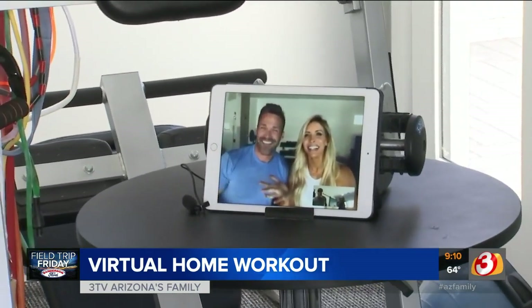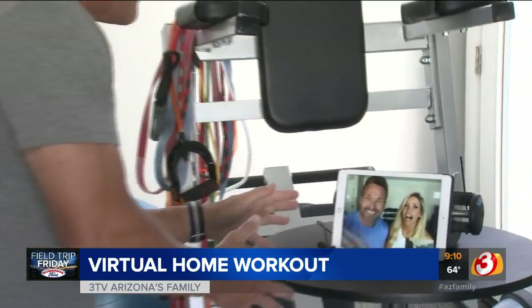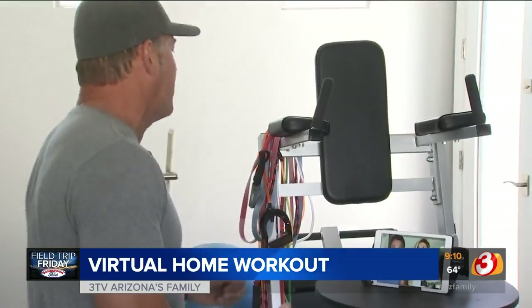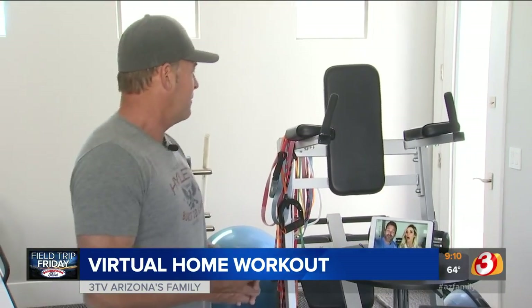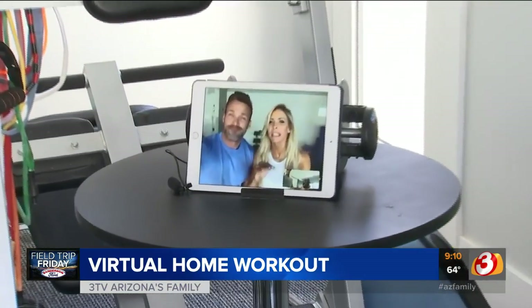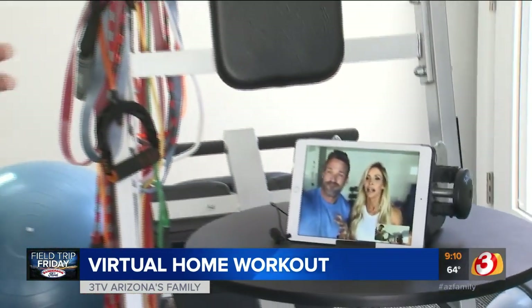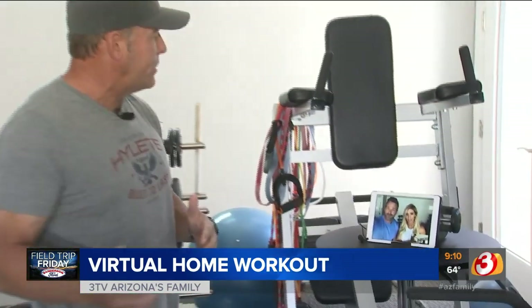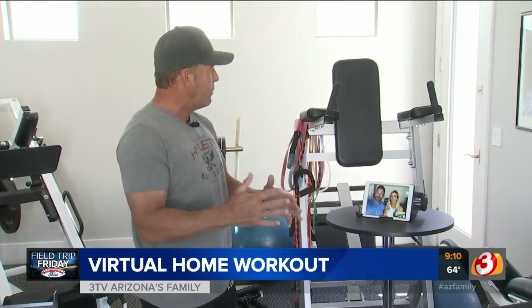How are you guys doing? Hey, what's going on? Good to see you. I know you're in the same predicament — you can't go to the gym. So the big question is, what can we do at home? A lot. We can actually do a lot at home. Scott, what moves are you going to be missing in the gym? And we'll tell you what to do instead. Okay, I'll go through a couple of exercises that everybody does, and then you tell me what I can do if we don't have the equipment.